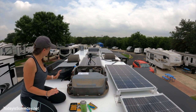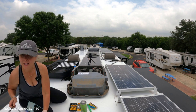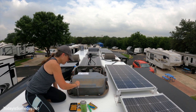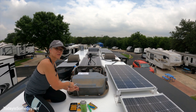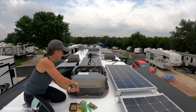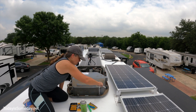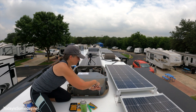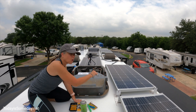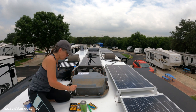Disclaimer: I am not an RV professional, as you probably figured out since it took me forever just to get the covers off. Make sure you research before you work on your ACs. If you want to go to tech school like Phil did, check our links below — NRVTA is the perfect place, and they have online courses as well. It's a great way to learn how to take care of your own RV.